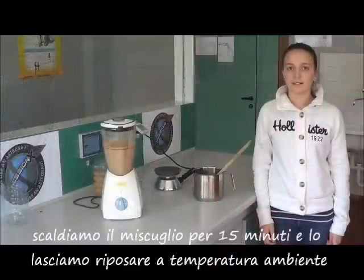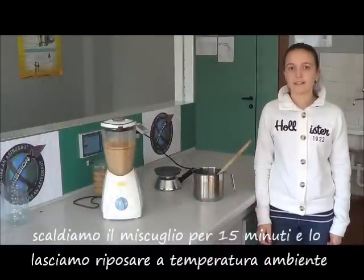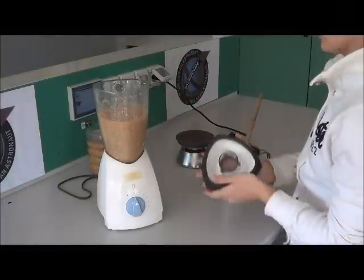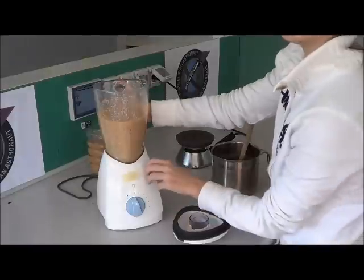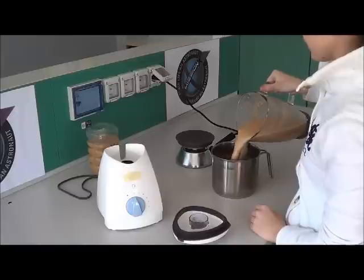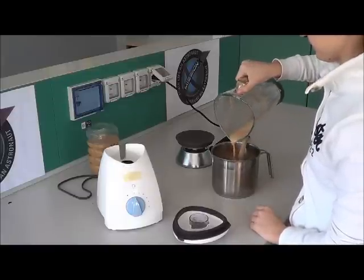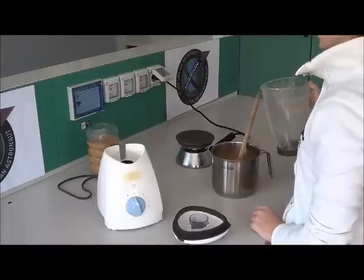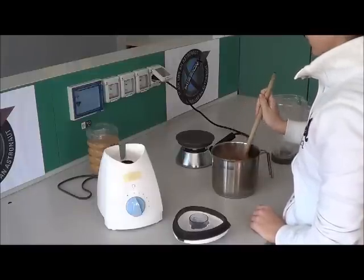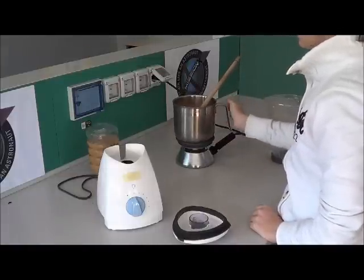We heat the mixture for 15 minutes and let it rest at room temperature. And let us not forget to choose a food temperature.